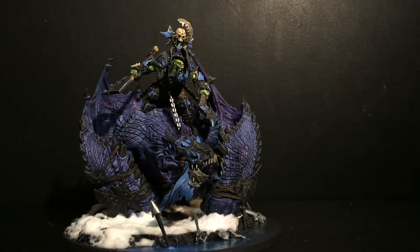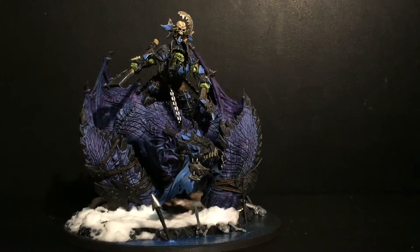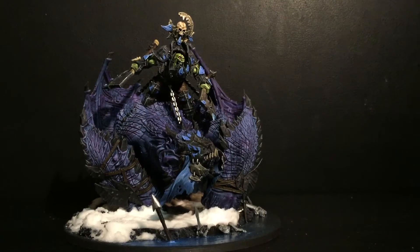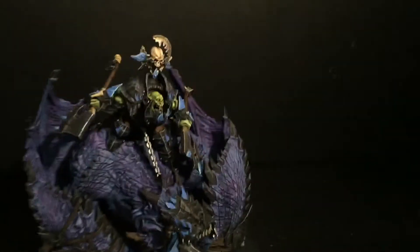Hi, it's Jared with Golden Chalice Painting. Today I have a showcase video of the Games Workshop Age of Sigmar model, the Auric Maw Crusher. It's a beautiful model. Let's go in close and take a better look at it.